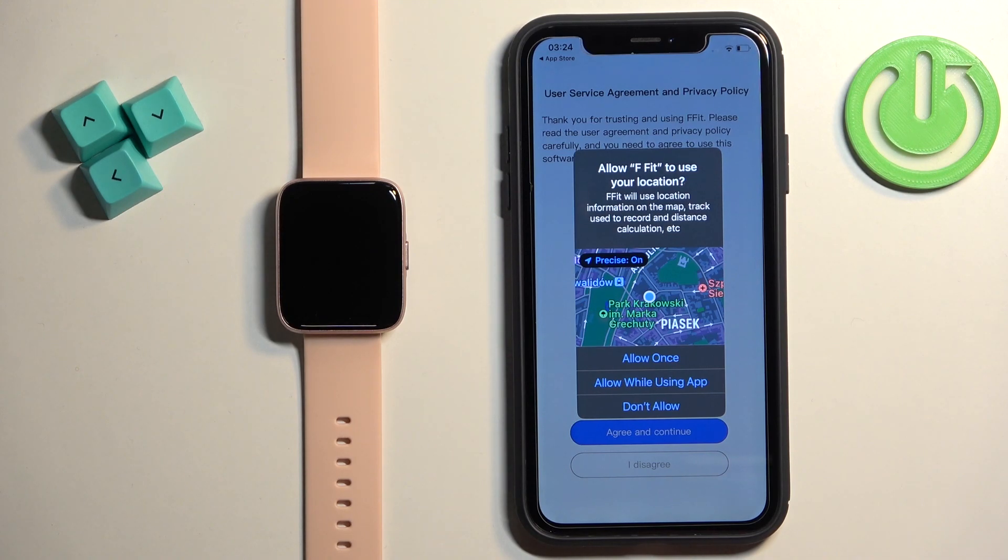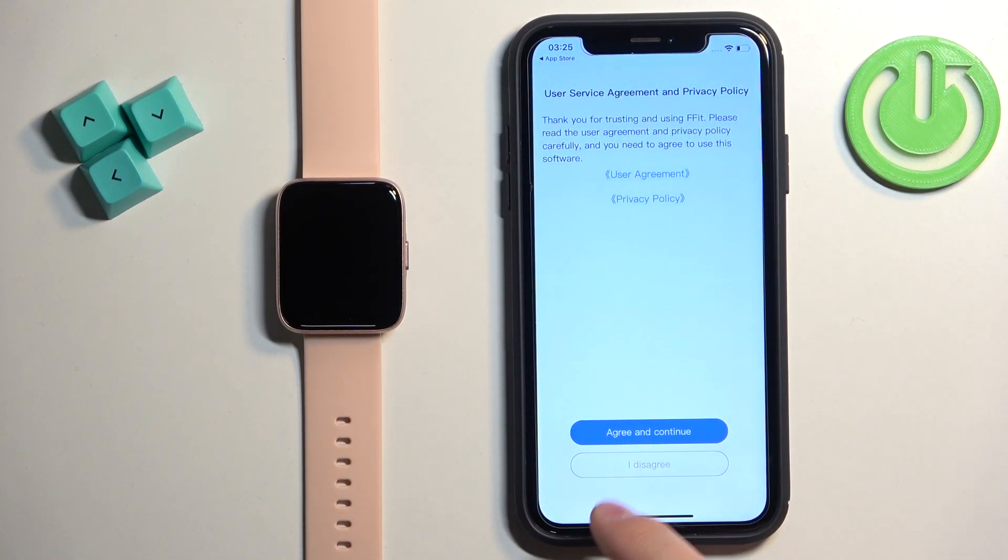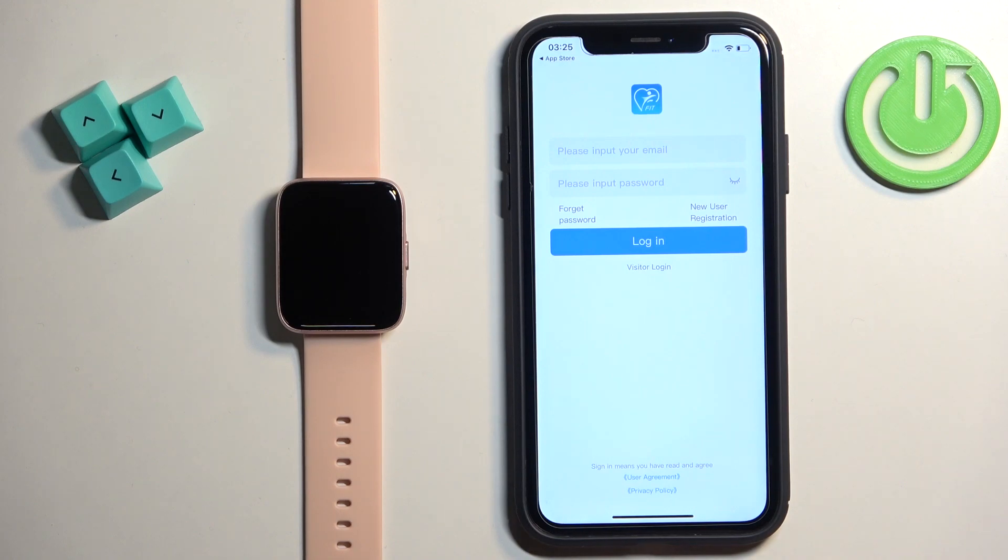After you open the app, you may see a couple of permission pop-ups. For the location, you can allow it or deny it. Then we have the Bluetooth permission — this one is required, so make sure to allow it. Then tap on Agree and Continue. Here you can log in to an account. You can also use the visitor login, but be aware that if you use visitor login and then remove the app, your data will be gone — all your training sessions and similar data will be removed with the app. So if you want to retain your data, you need to make an account and log in.